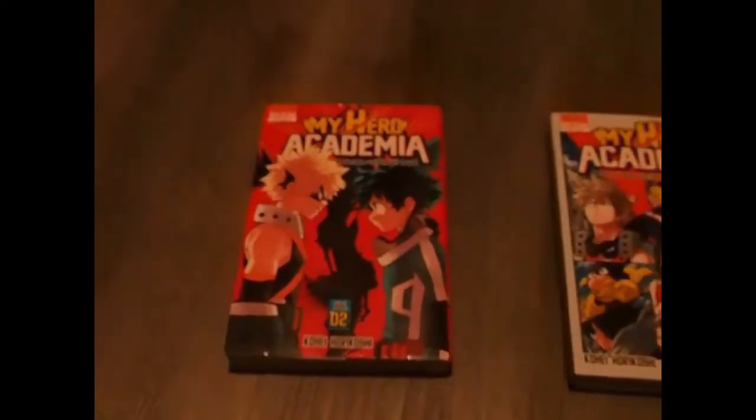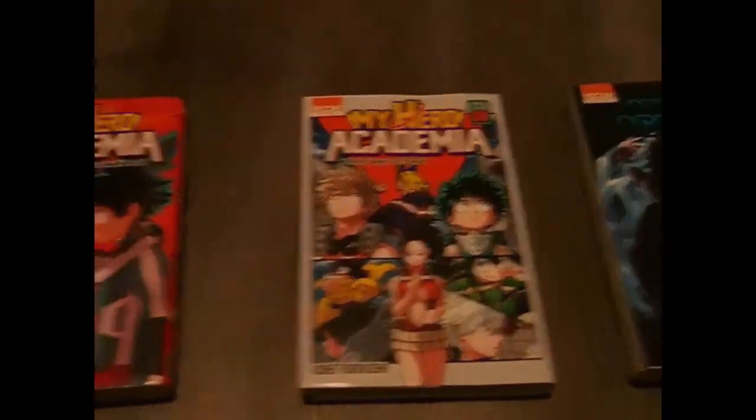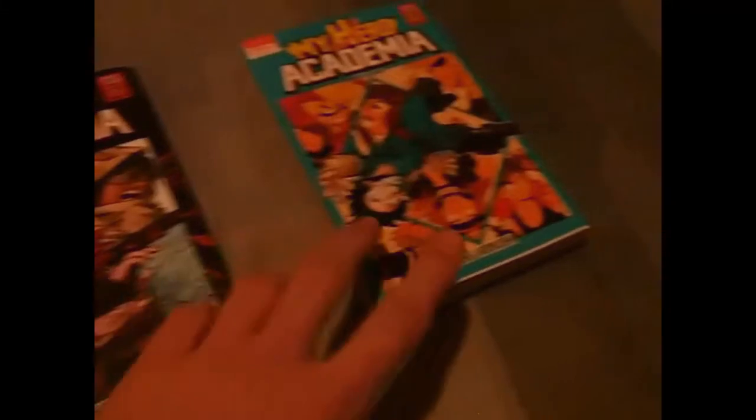Alright guys, so those are all the mangas. You guys gotta be sure to clear out the bad stuff. We have number 2, number 8, number 30, 16, and 12. That's all for the video guys, so I hope you have a great day.